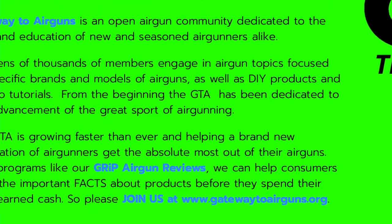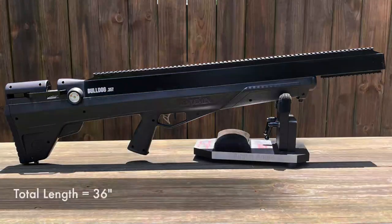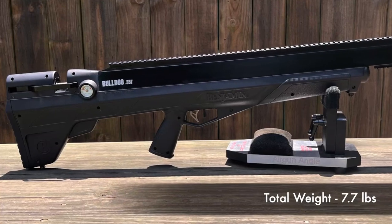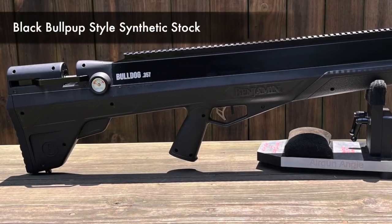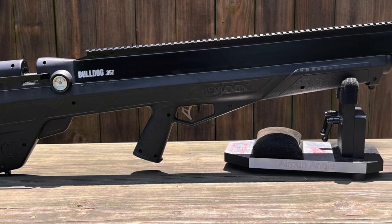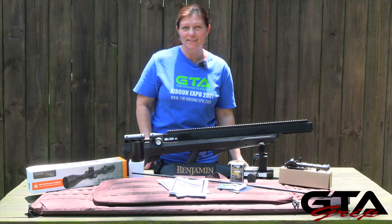First up, aesthetics. From butt to muzzle, the total length is 36 inches, and the total weight without an optic is 7.7 pounds. Attached to its rigid rubber butt pad is the black bullpup-style synthetic stock that has a lot to offer. On the rear and the front of the underside of the stock are sling studs, because this is purposed for hunting.